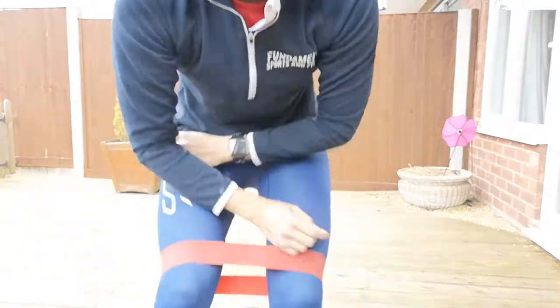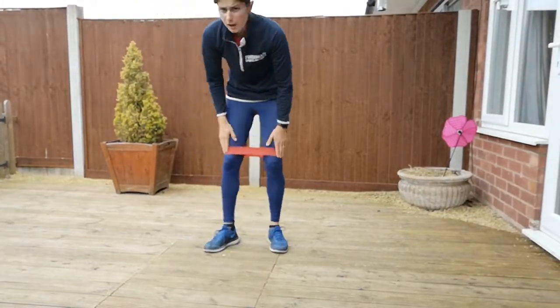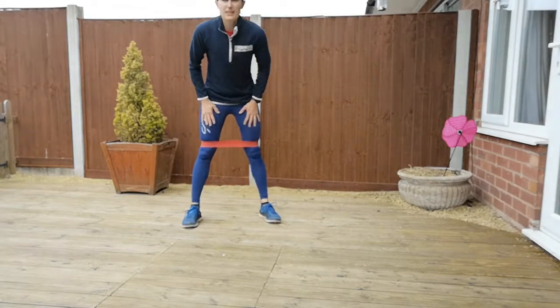Hi guys, Gemma here from Fundamental Sports & Fitness and I've got some knee strengthening exercises for you. You'll need a resistance band — mine's a looped one — just around your knees, and the position we're going to be going into is a squat.